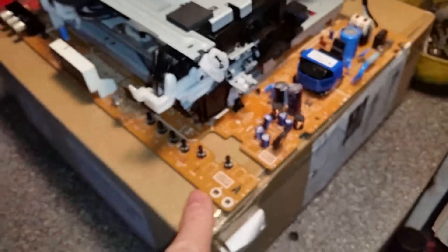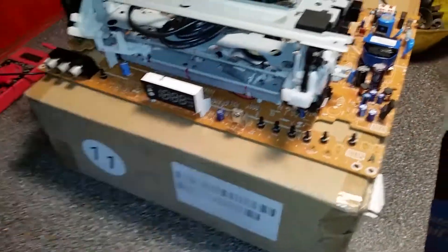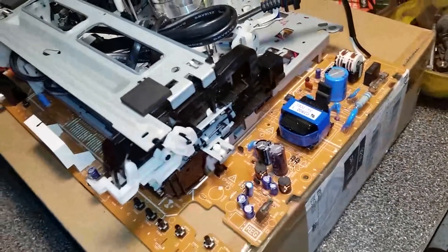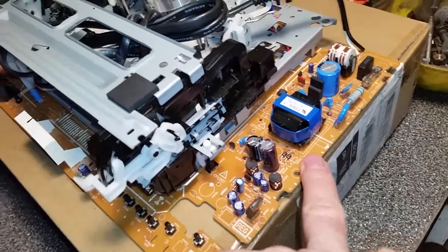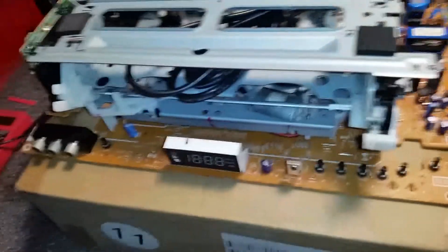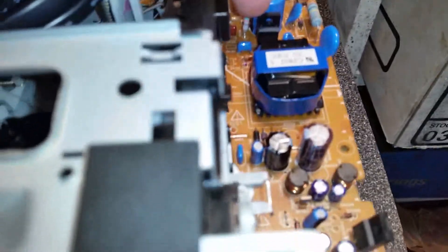It doesn't have the same behavior when you plug this one in. I'm not sure what this one does — I don't think it does anything. But they both had the shorted MOSFET.